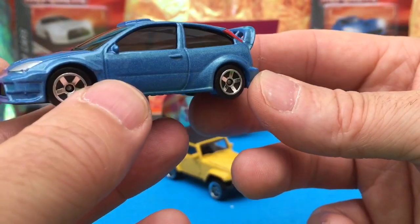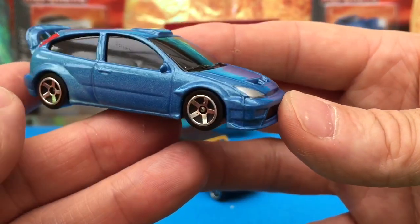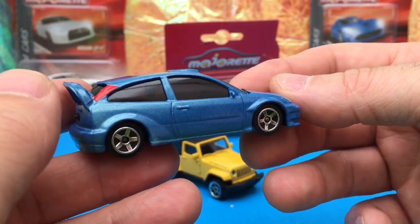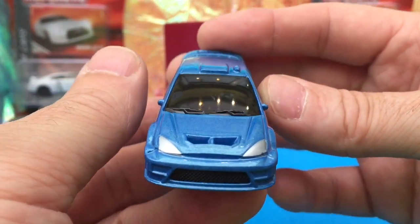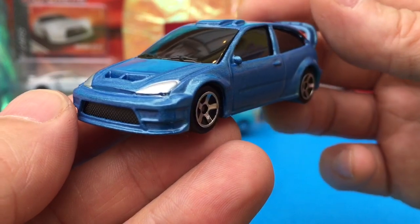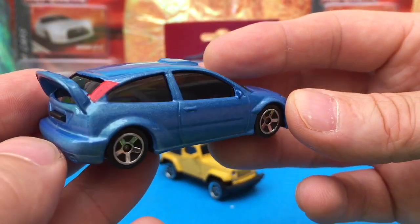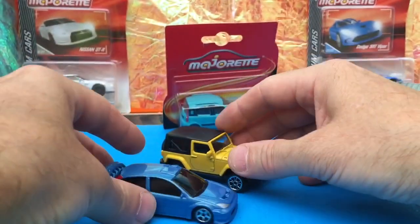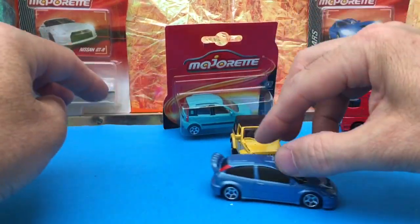These cars are designed for rallying — high brake lights so they don't get smashed on a tail-end. I was talking to a guy at the garage about which normal street cars would last the test of time and be sought after in future — the Ford Focus was mentioned. The WRC model is in 1:57 scale — a little different from 1:60 — but it looks quite nice next to the Rubicon.